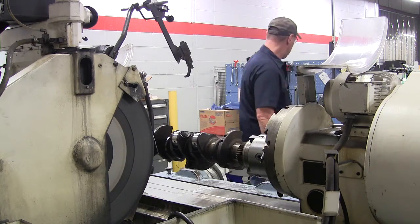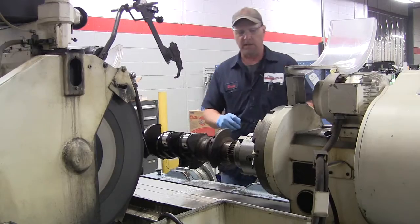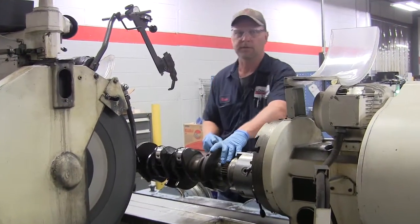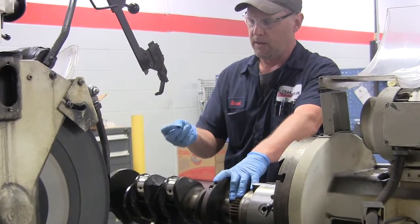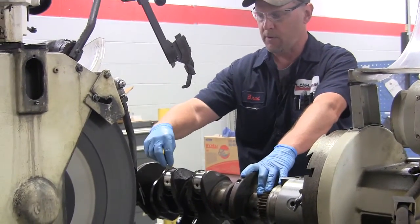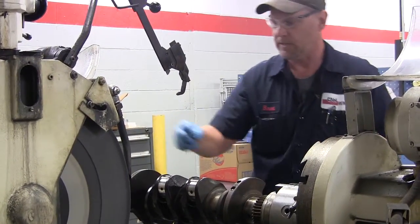What sets us apart here at C&H Industrial Remanufacturing is our highly calibrated precision measuring tools. The first thing I'm going to show you is our radius gauge. It'll make sure that I got the proper radius and a proper 100% cleanup. I checked both sides with that.